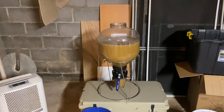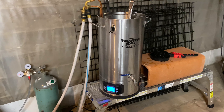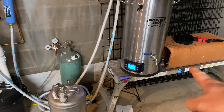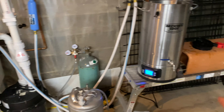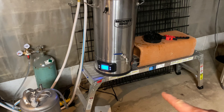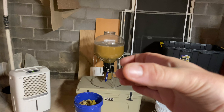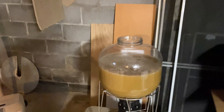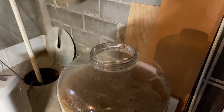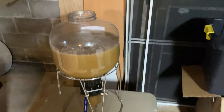I'm literally just going to pitch the yeast and put the top on and the airlock. To make life easy, even if I can elevate the whole thing about four inches, I'll be able to use some tubing to get from there diagonally into the conical without having to take it off the stand and angle it with the lid. I can already tell that this wide-mouth top is going to be very beneficial when it comes to transferring beer or wort into it.